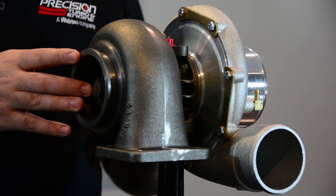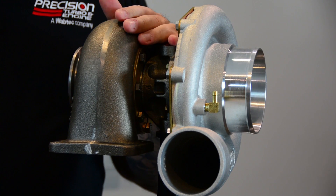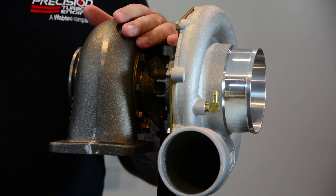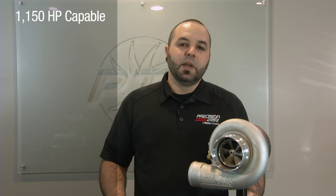All these units are going to feature our journal bearing system. It is a 360 degree hydrodynamic system which does help with increased thrust loads. These turbos are capable of about 1150 horsepower, and these units are great for you guys running your 4.8, 5.3, 5.7, and your 6.0 even LS motors.